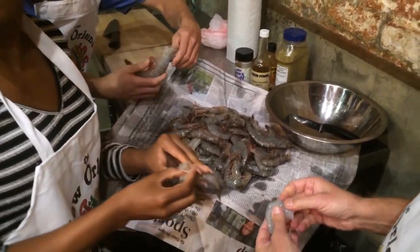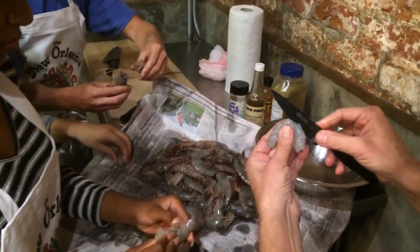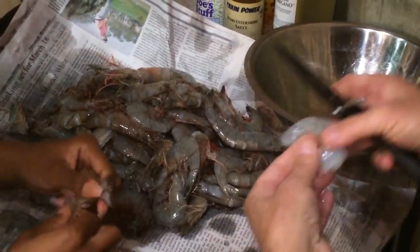So you turn them and peel. Then you take a knife and kind of run it up the back like that. And then you can go in and if there's a poop line, you can get rid of it. Take it out and then throw them in there.